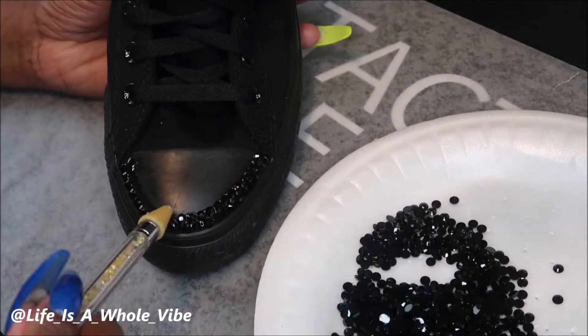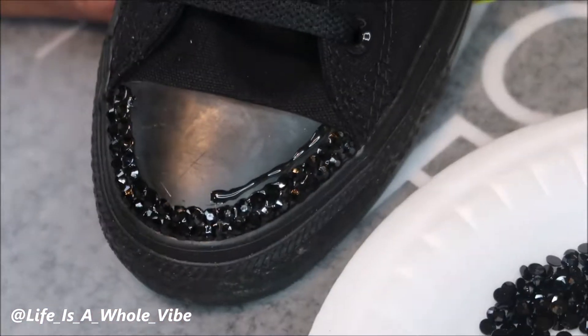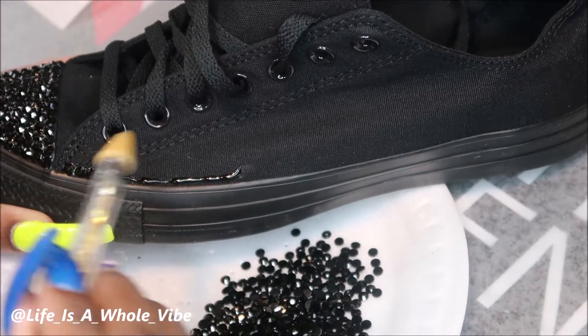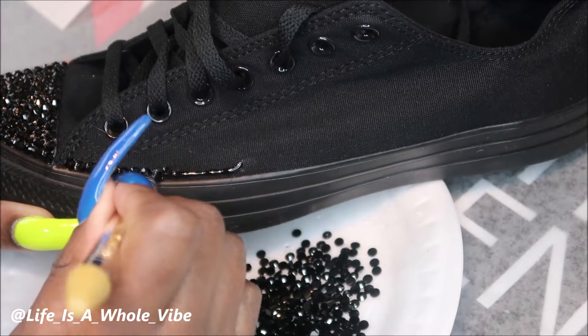I don't prefer it that way, but whatever makes you comfortable. Now these black rhinestones — this is my second time using them and I absolutely love them. I had no idea they had this much sparkle to them. These are just some jet black rhinestones and they are actually one of my favorites.